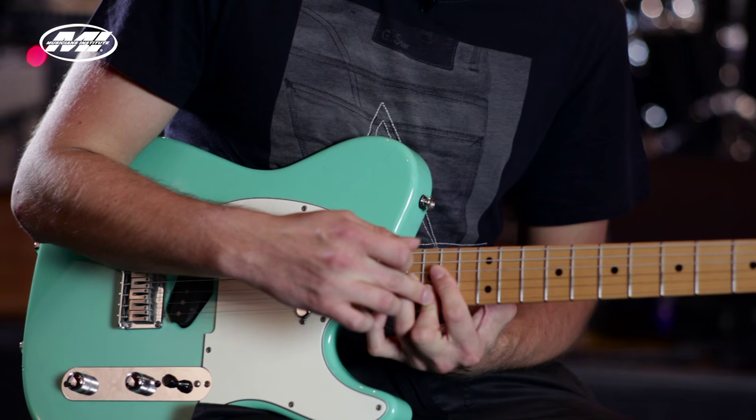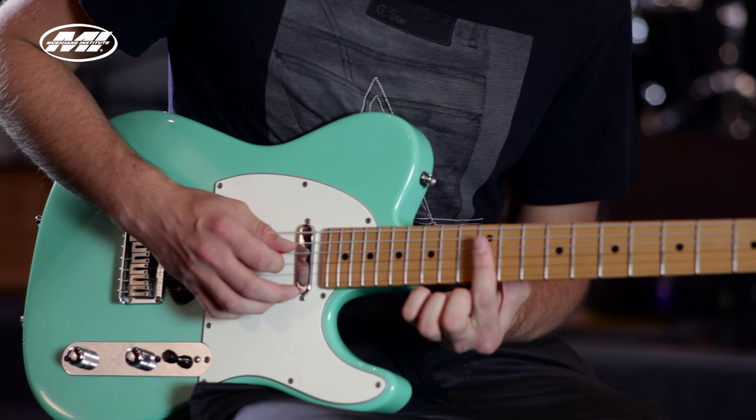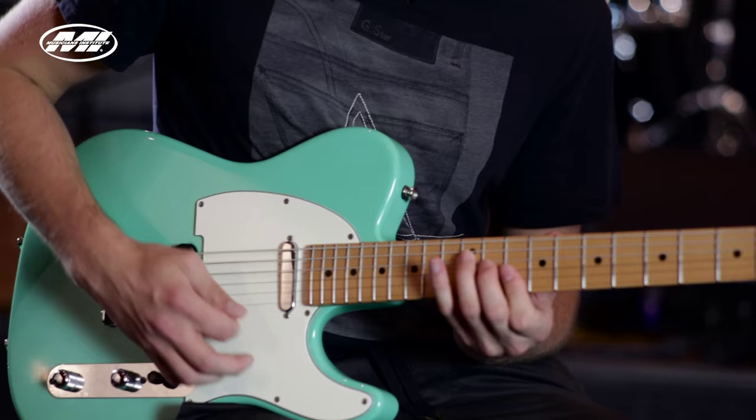Basically I'm playing an E minor 7 with G on top and I'm hammering on to A, then I play the E minor 7 again. Then I play E minor 7 with E on top, and I hammer on to the F sharp — the ninth — and I play the D. You can play it everywhere.